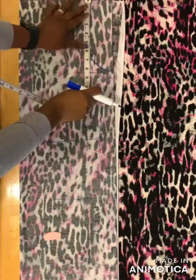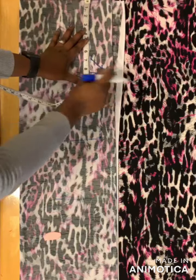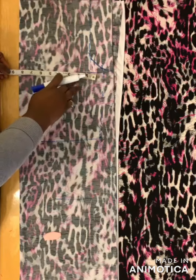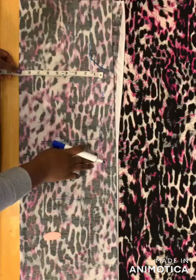I'll use eight and a half for the armhole — you can use nine for yours. Then for the bust measurement, you divide your bust by four. I have nine inches. I'm not going to add any allowance because this is stretchy fabric.